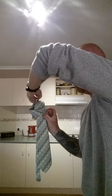Drop your main one — there's your tie. Over your head, snug it up, ready to go out. Simple.